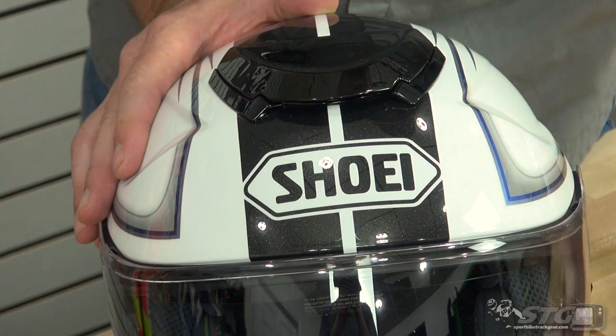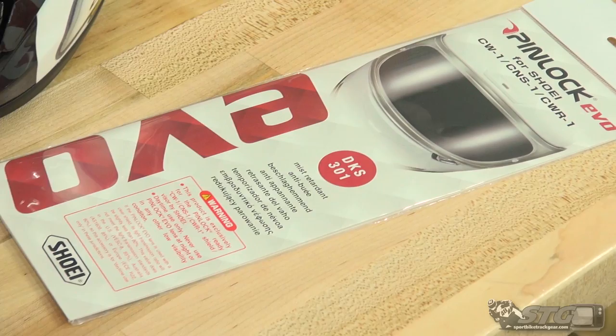Remember, our GT Air is the helmet that has that drop-down inner shield from Shoei. Each of these helmets will ship complete with a Pinlock fog-free insert that installs right on the shield, included with your GT Air. This is the all-new Shoei GT Air Expanse Helmet Graphic.